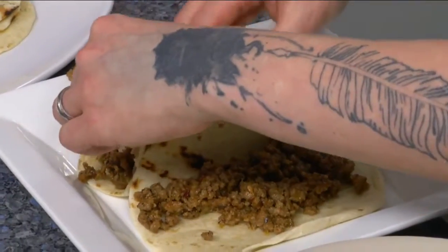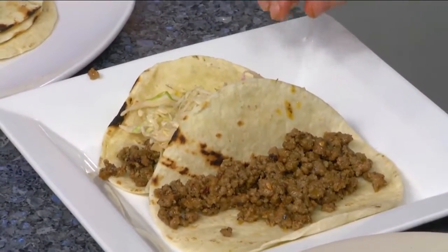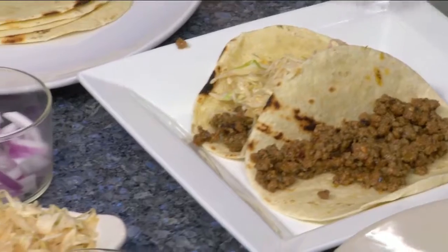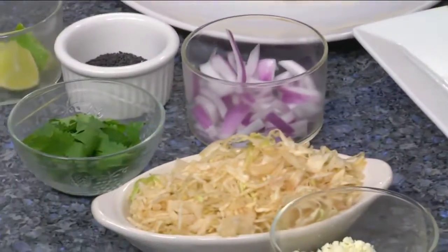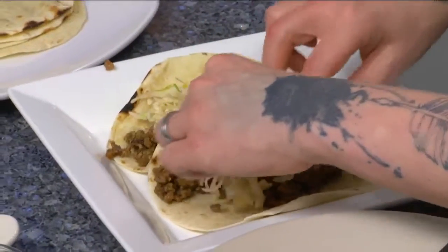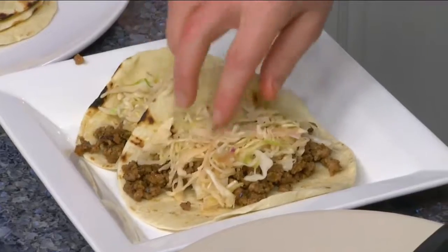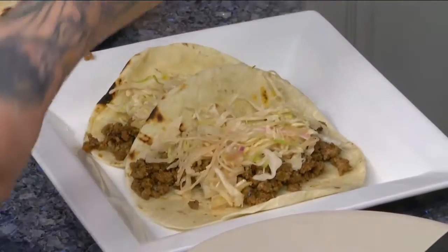Do you put that seasoning on anything else? We do something very similar for our shredded chicken tacos — it's an almost identical blend, just a little bit different for the type of meat. And then our not-completely-purple cabbage slaw, like we put on everything else, and the cotija.